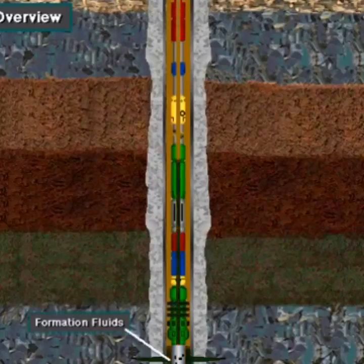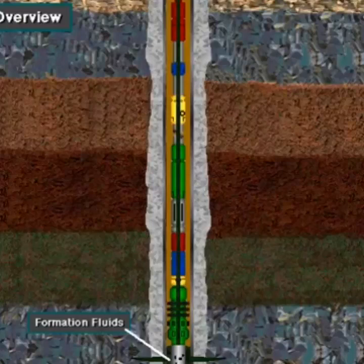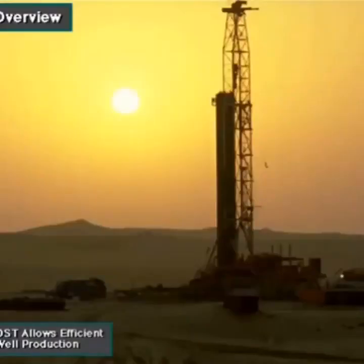A DST tool lets formation fluids flow to the surface, or sometimes into a sample chamber inside the downhole tool. While the well flows, the well owner can determine the producing characteristics of the well. Such information allows the owner to produce the well more efficiently when completed.